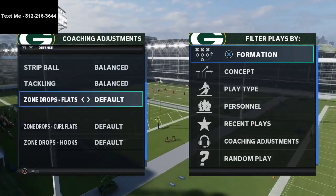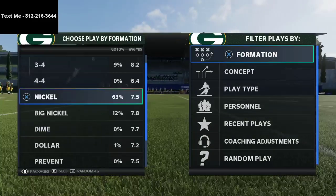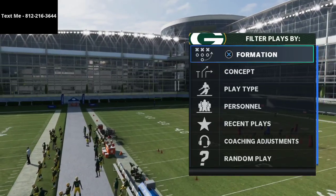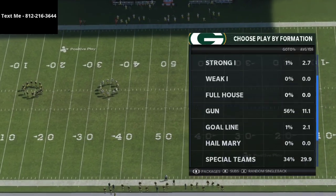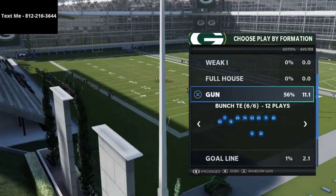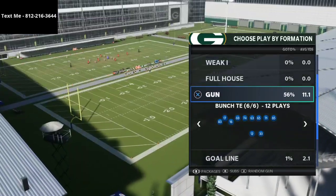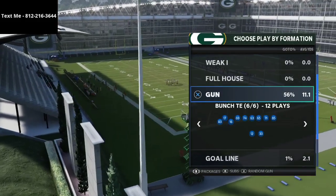Before we dive in, I wanted to talk about my Bunch Tight End offensive ebook. I'm going to give you a free sample today — this play is one of several plays and breakdowns you'd get if you picked up the ebook. The Bunch Tight End is in my opinion the best offense in the game. You can pick it up for just $15. It's a full offensive game plan covering game plays, film studies, depth charts, and everything you need to execute at a very high level.